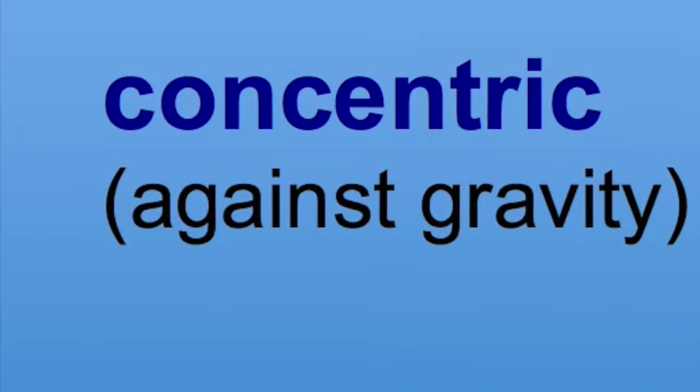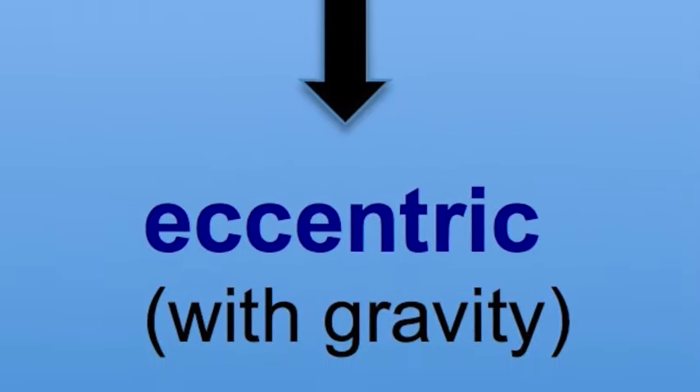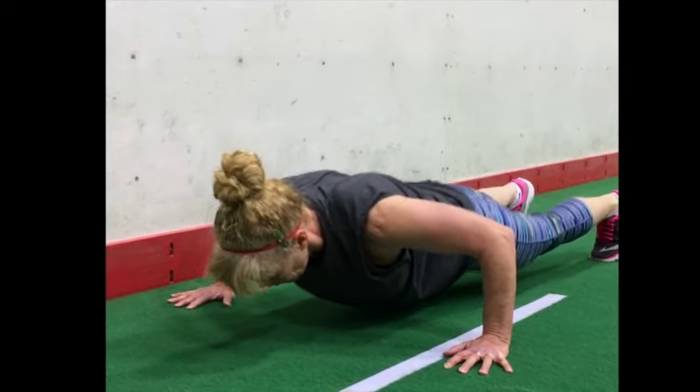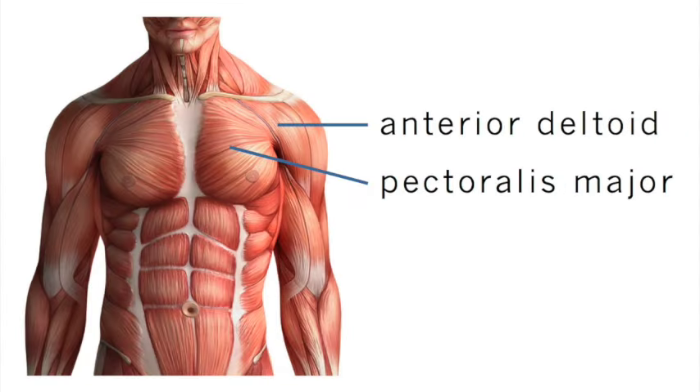Let's watch it again. During the concentric phase, the triceps power extension of the elbow, and the pectoralis major and anterior deltoid power horizontal adduction of the shoulder. During the eccentric phase, the triceps control the flexing of the elbow, and the pectoralis major and anterior deltoid control the horizontal abduction of the shoulder. In general, the push-up is a fantastic compound exercise for the triceps, pectoralis major, and anterior deltoid. This video explains why in terms of muscles crossing over joints, pulling on bones, and how the body is moving in relation to gravity.